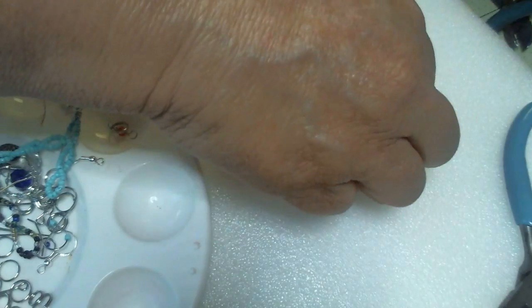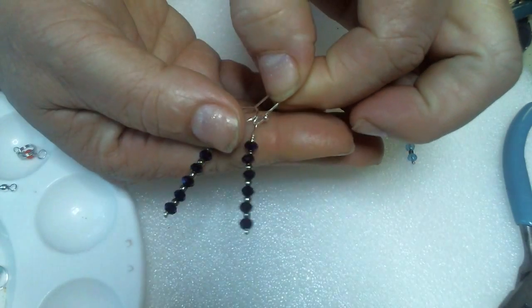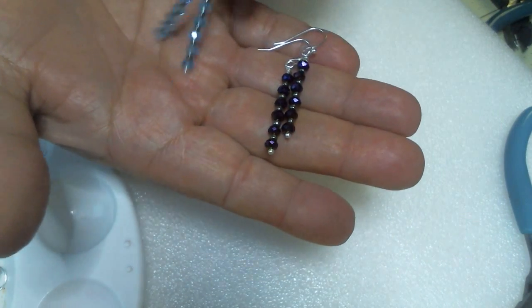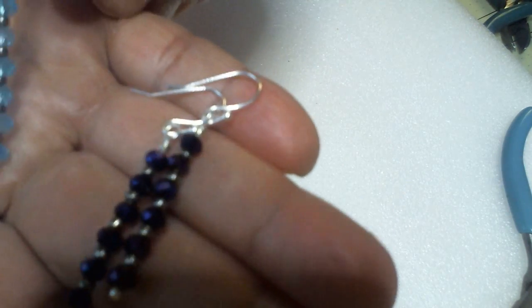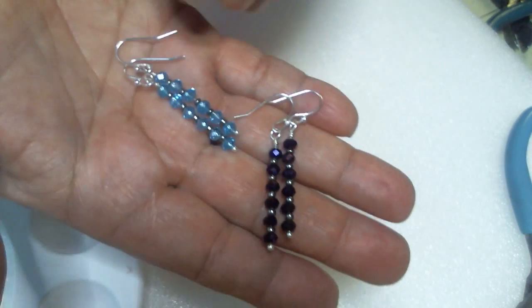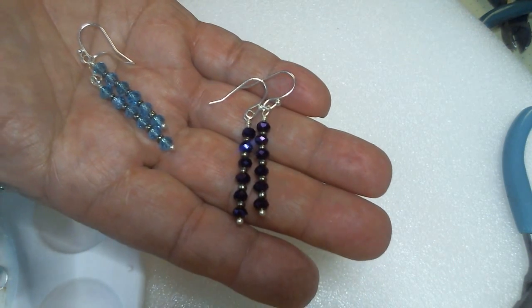Anyway, that's what I got. I wanted to show you one of the easiest pairs of earrings to make. Here's this set and here's this set — aren't those pretty? And they're so sparkly too with these crystals. I love the crystal look. Okay, that's what I got for you today. Y'all have a great day and God bless.